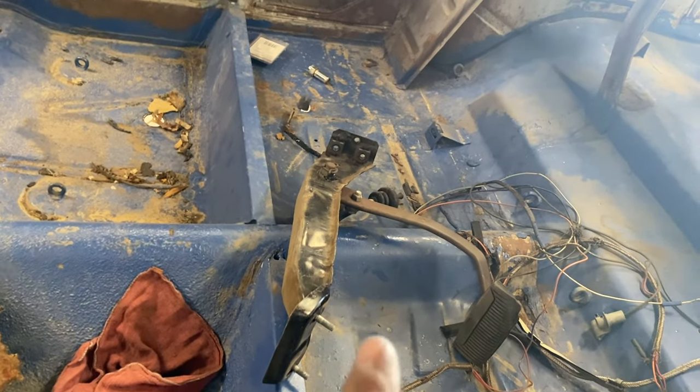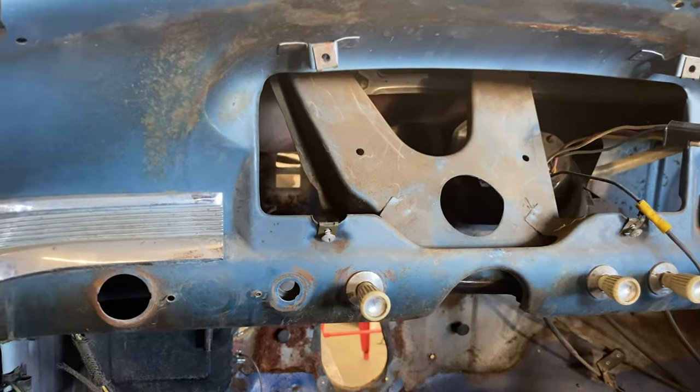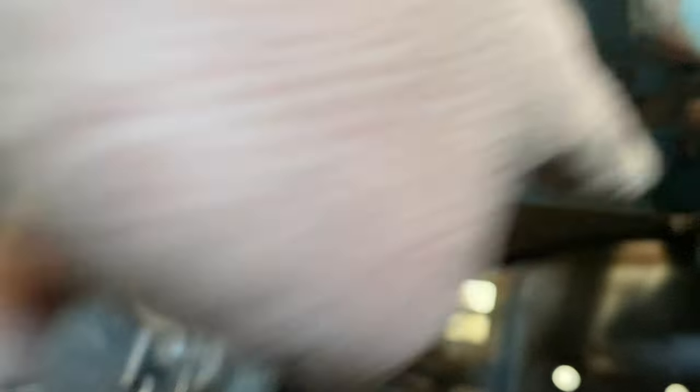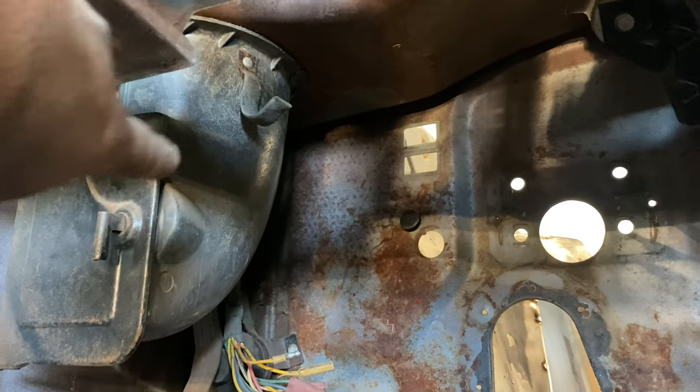I've taken the factory pedal assembly out. There's this big bracket here I don't need anymore. As you can see, the dash doesn't come out of this car — I was going to maybe cut it so it can come in and out, but there's actually quite a bit of room underneath here. Those windshield wipers have to stay in. Without that bracket being here, the TRZ thing I think will bolt right in and go down through that hole. When the cage is put in and the crossbar comes across, I'm going to use tilt and pedals.